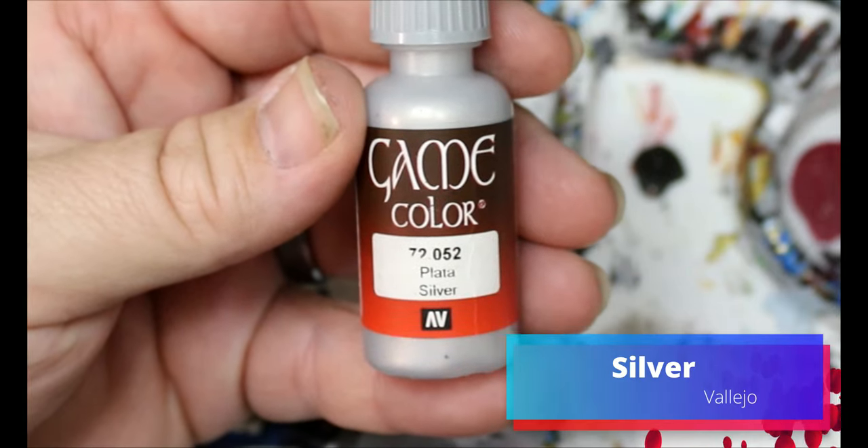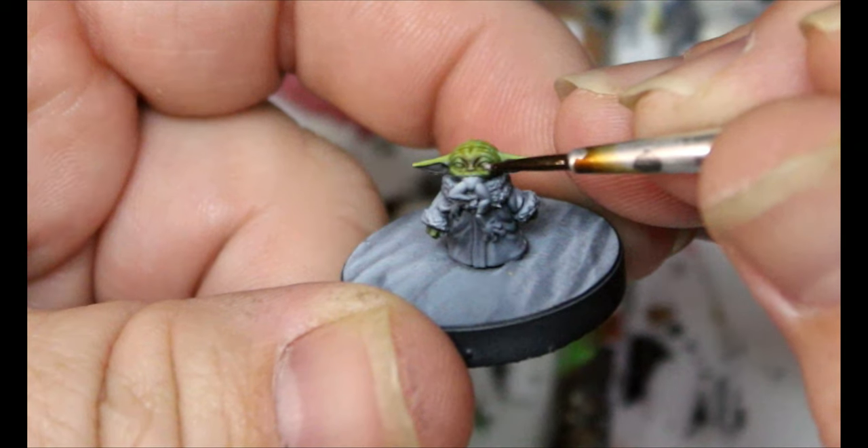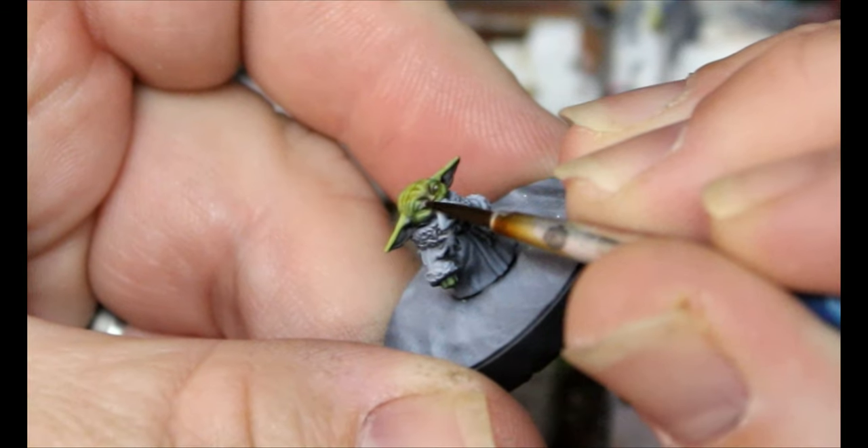We're going to switch to some silver here and this is just going to carefully go on his eyes. You don't have to paint the entire eye, just the most raised part.